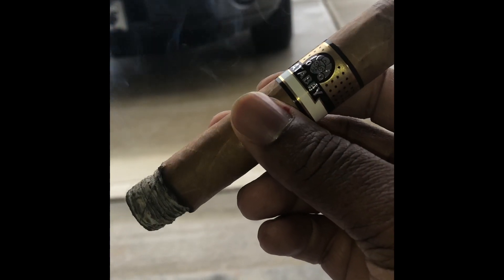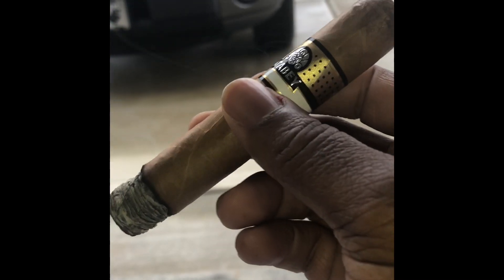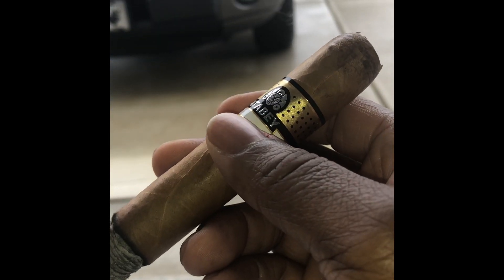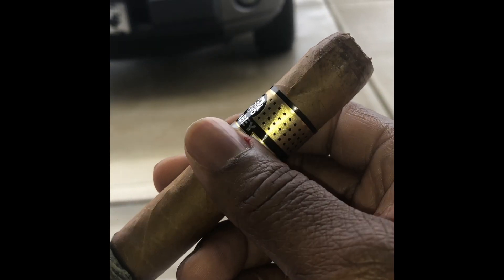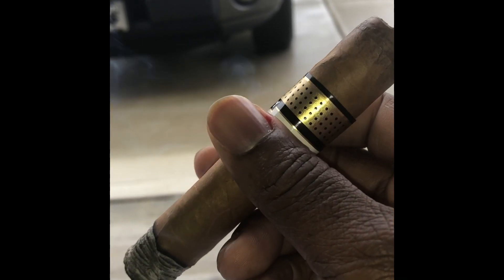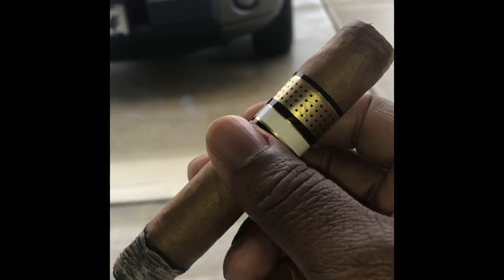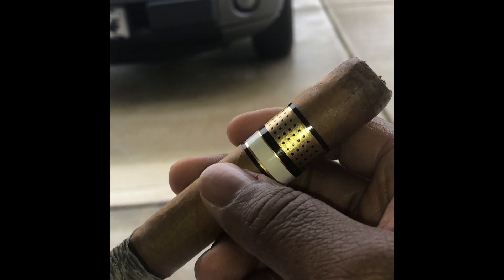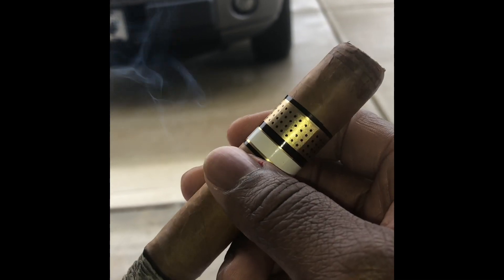So this is a problem that people have when it comes to expectations. When they get the cigar, I've heard a lot of people say a cigar should be ready as soon as it comes out. So as soon as you get it from the brick and mortar, the cigar should be ready to go. That's not always going to be the case.